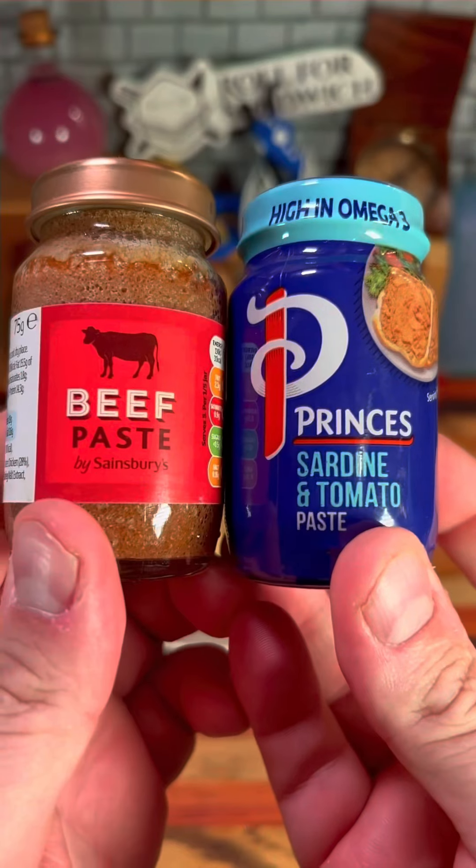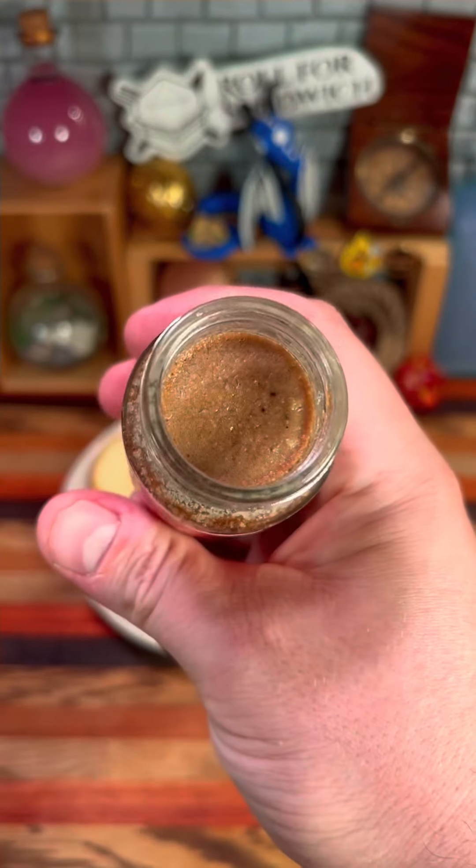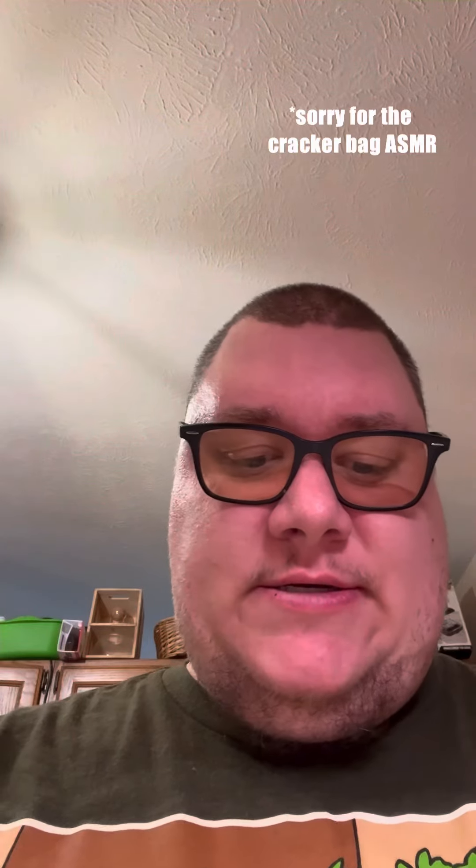Pastemageddon! We're finishing off all these random UK meat pastes — like ripping off a band-aid, doing it all at once. I'll try to give these ingredients a fair shake. I have just opened this and have not yet tried the sandwich, but I need to determine how it tastes by itself.